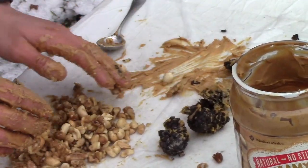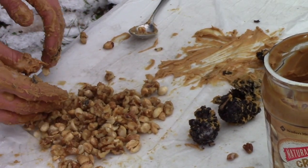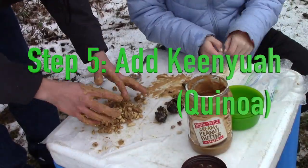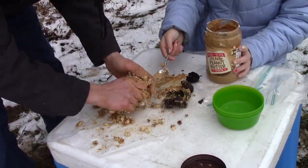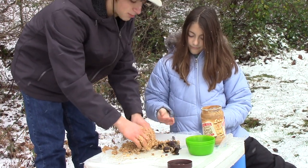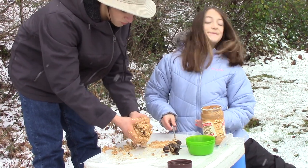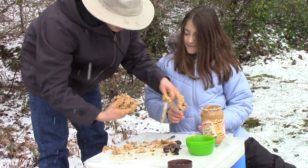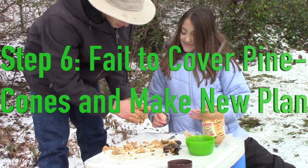So here we got some walnut and peanut mix right here. It actually looks pretty appetizing. Let's add the quinoa now. Now we just mix everything together with peanut butter — forget the pine cones. Pine cones do not work today. Will they work for you? Maybe, I can't guarantee it. Try it yourself with a big pine cone the real way. But what I'm going to do is make a wildlife feeding ball.